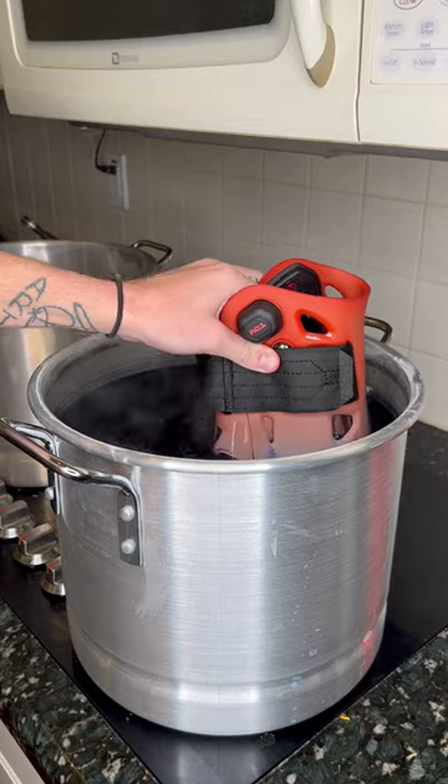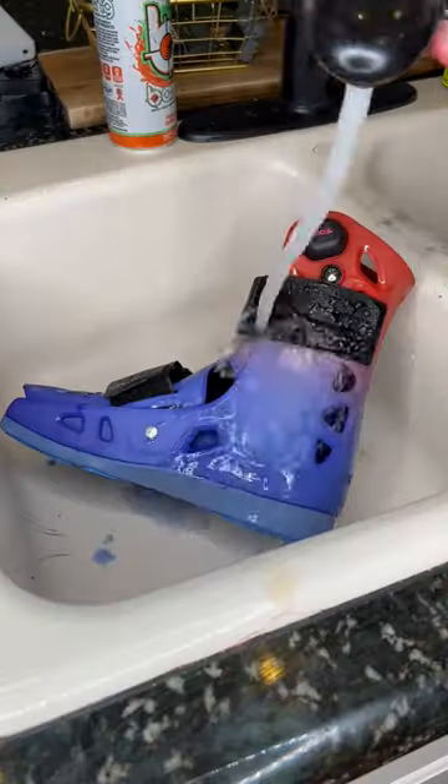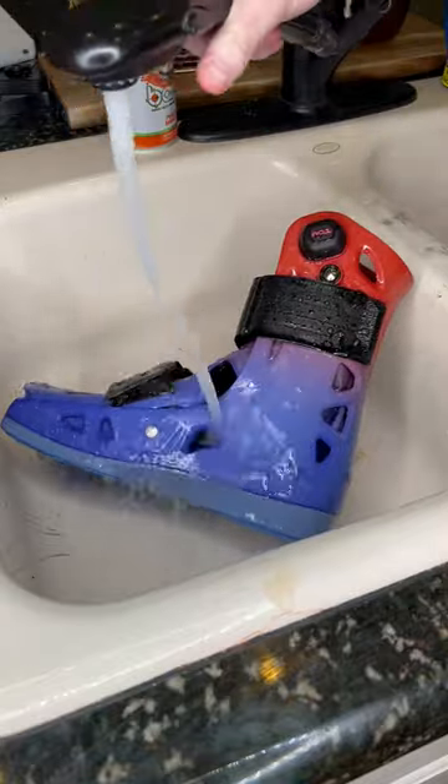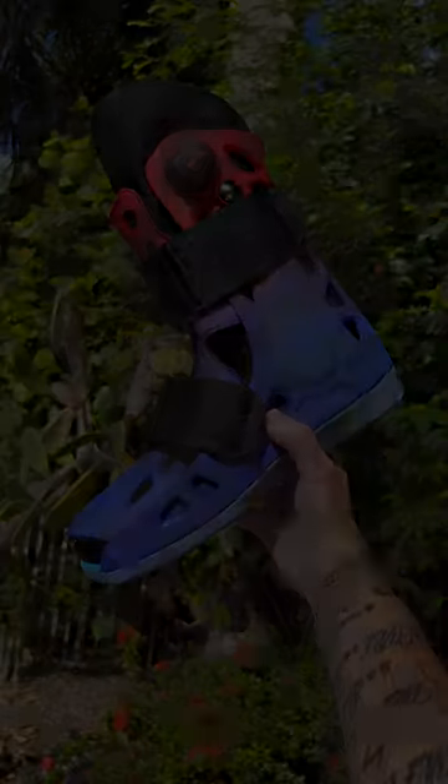I went for a nice and simple red and blue ombre dye, and of course we got purple in the middle, because that's what red and blue make. These actually ended up being one of my favorite ombres ever. I love the colors on here, and I didn't think they would work together as well as they do.